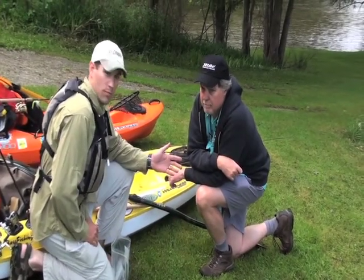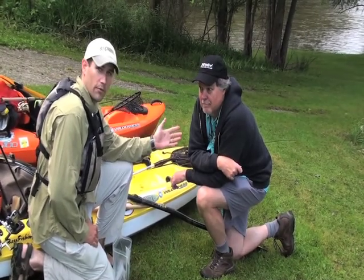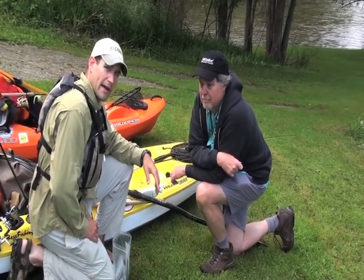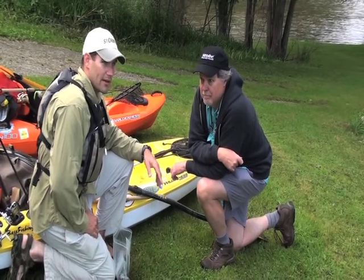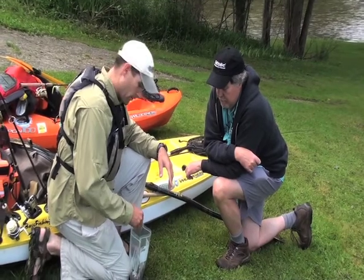I'm here with Darl Black, outdoor writer, on some of his local water, French Creek. We're doing a kayak fishing trip, and I wanted to go over a unique rigging of a tube that I've started doing.